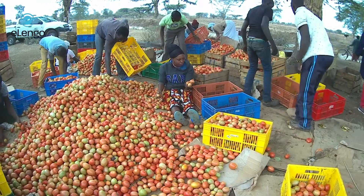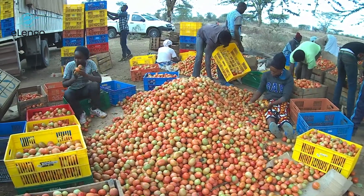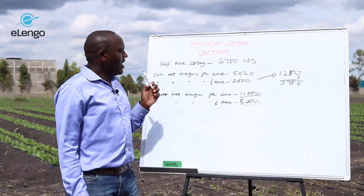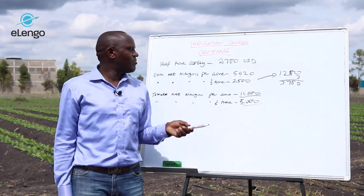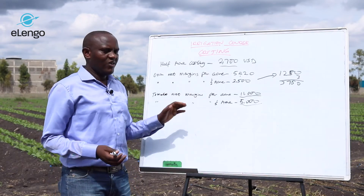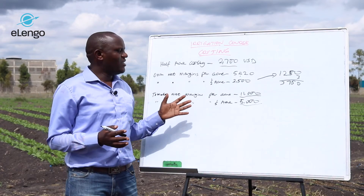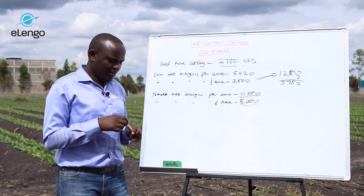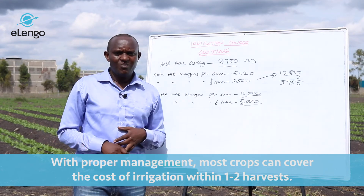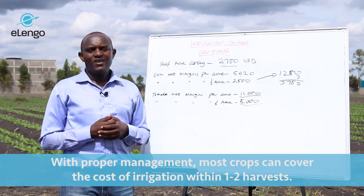When you go to tomatoes, we calculated a net margin of $11,000 per acre. For half an acre that will be around $5,000. So for tomatoes, when you do one crop, it will be able to cover your irrigation cost. And for other crops — French beans, cabbage — the irrigation cost is covered within the first or second crop.